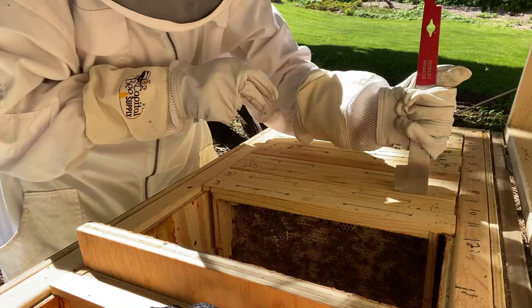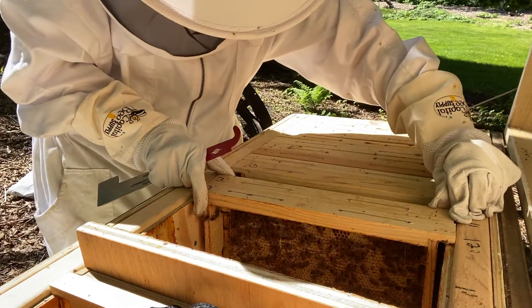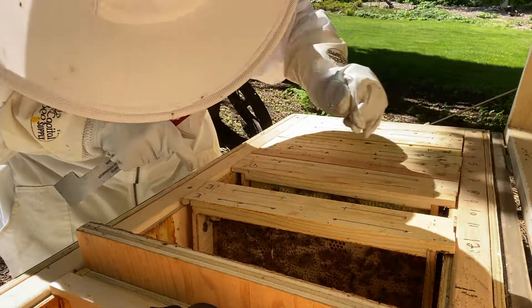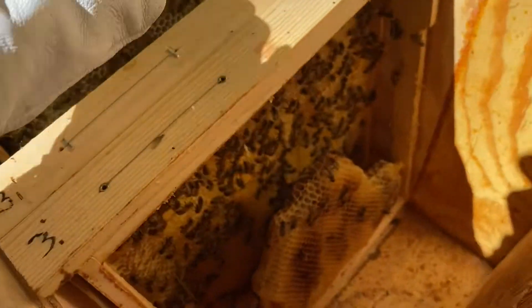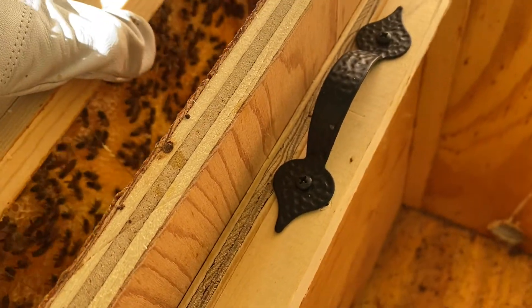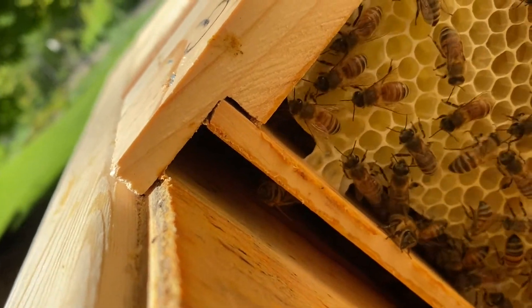Frame nine, I think, is where I put the frame of the homemade wax strip. Oh yes, this one stayed! They're getting testy, I'm not going to go any further, but frame nine is the one that stayed. You can see that corner right there — that's my homemade one. Yay, so this one worked! For some reason the other one didn't.